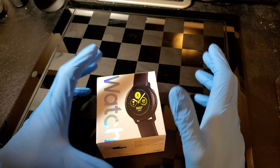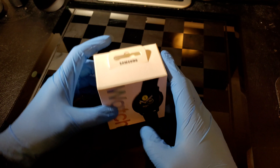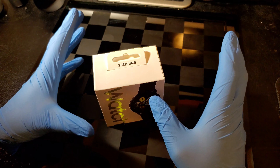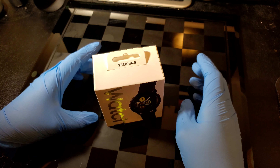Yo what up YouTubers, it's your boy Altered Tech back again with a new video. I know I've been spitting out videos left and right. Now in my hands is a Galaxy Active Smartwatch, and I'm recording this on the Galaxy S10 in 4K at 60 frames per second.